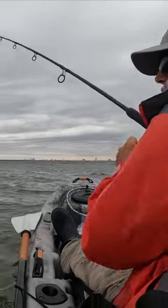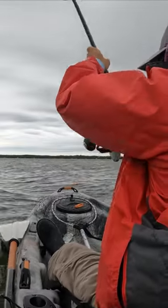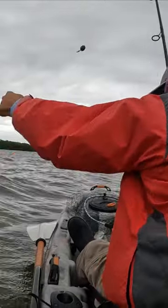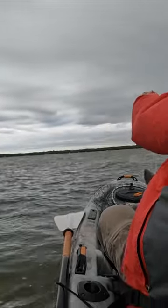It's a small black tip. He's a baby. Nice horse. He's got a lot of tiny remora and he's got a lot of line on him.